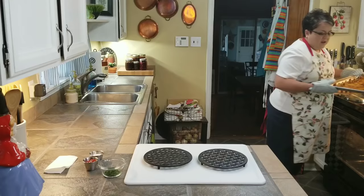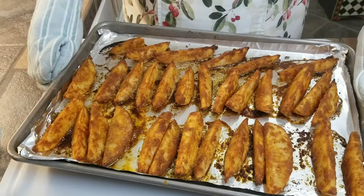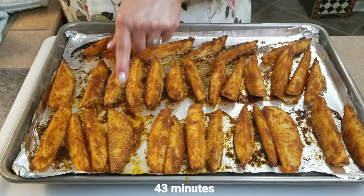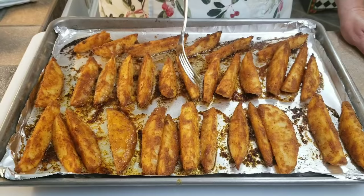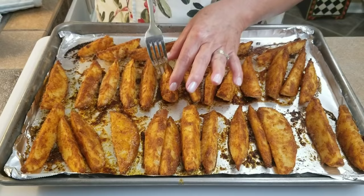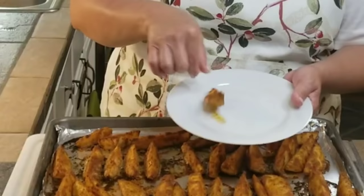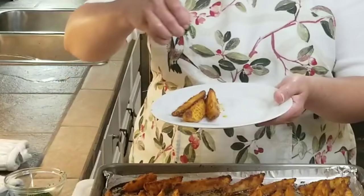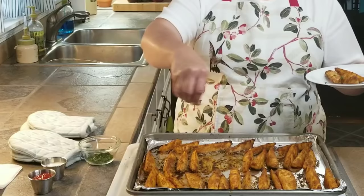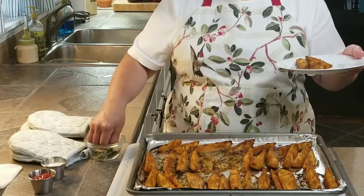Oh my gosh, here they are — look at these! They are still sizzling hot. Now as you can see, this one fell over, and I'm glad it fell over because I want to show you the other side. You see what happens when it falls over? It gets real toasty. That's why I like to keep them standing up — then it's just the bottom that toasts, and they're perfect. I like to get some finely chopped parsley and just put a little bit on top. I just think it looks pretty, especially if you're going to serve it to friends or family.